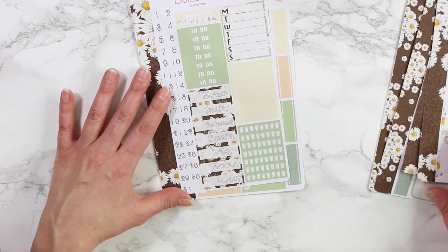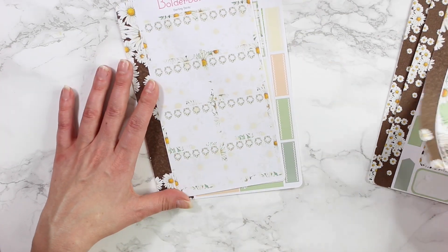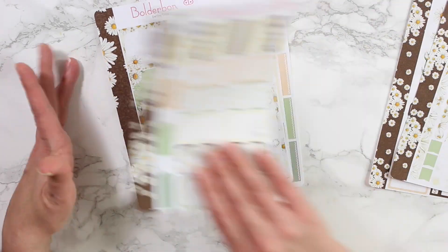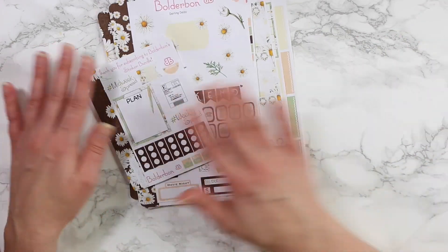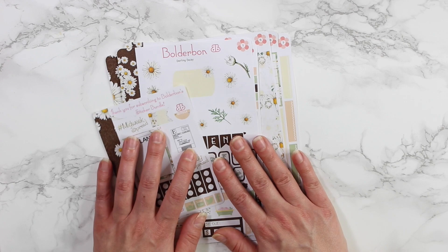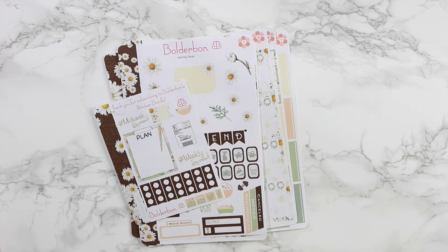So that is a look at February's sticker bundle — eight sticker sheets for $13.95 with your choice of matte removable or glossy. I'll go ahead and show you how I have this laid out in my planner.